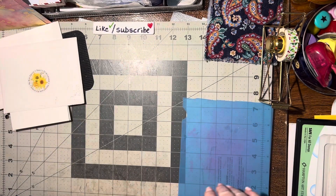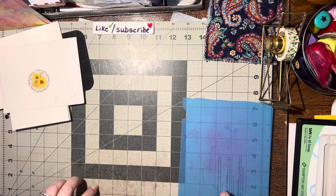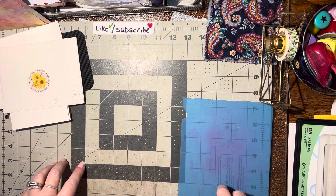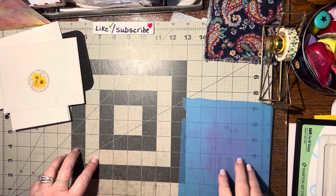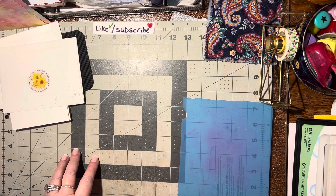Alrighty, so there you go. There are two cards that I've received in the mail this last week. I hope you like these cards. If you'd like me to continue doing this and sharing the cards that I get in the mail, please give me a thumbs up and let me know. And until we meet again, happy crafting. Bye-bye.